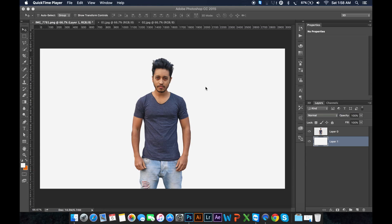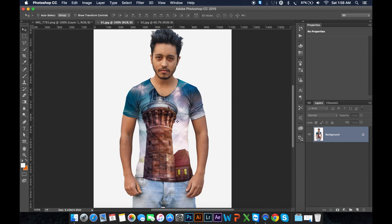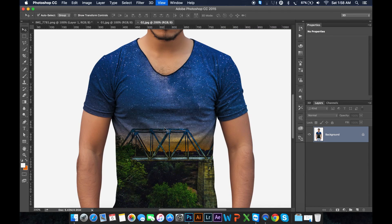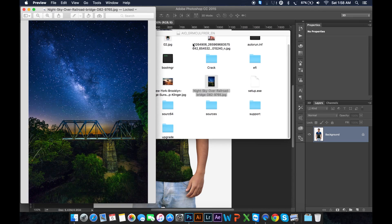I am going to show you a T-shirt tutorial. This is very easy.